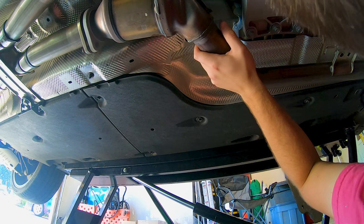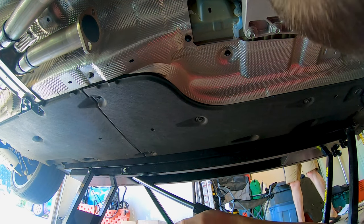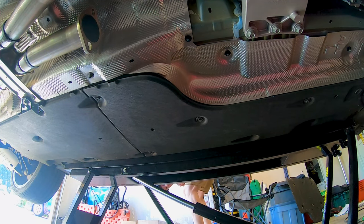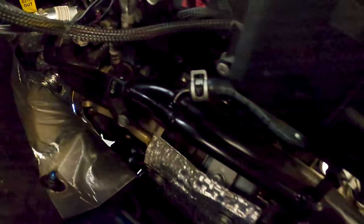Are you having fun down there? Tons. You can see the little space there is right in front of me for the downpipe on both the passenger side and on the driver's side. There is almost no room to get to these bolts, but we're going to try to get them out anyways.